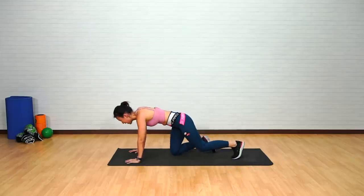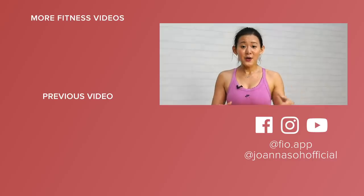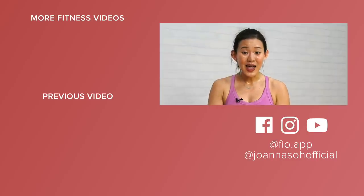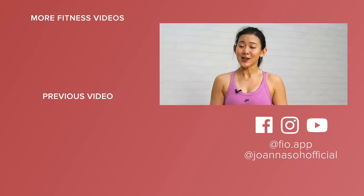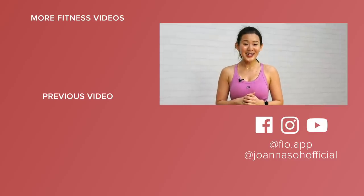Rest it out — that was a 15-minute workout! If you enjoyed the workout and you are sweating like me, be sure to leave your comments below, give this video a thumbs up, and share it. Do check out my YouTube channel as I have a lot more different home workouts from beginner to advanced level. I know that this is a tough time, but it is very important for us to stay home, stay safe, and stay active — for your own health and for those around you. Remember to subscribe to my YouTube channel and I'll see you in my next workout. All the best!